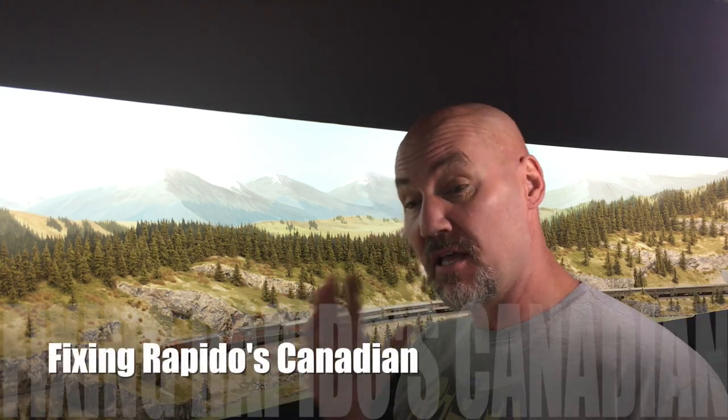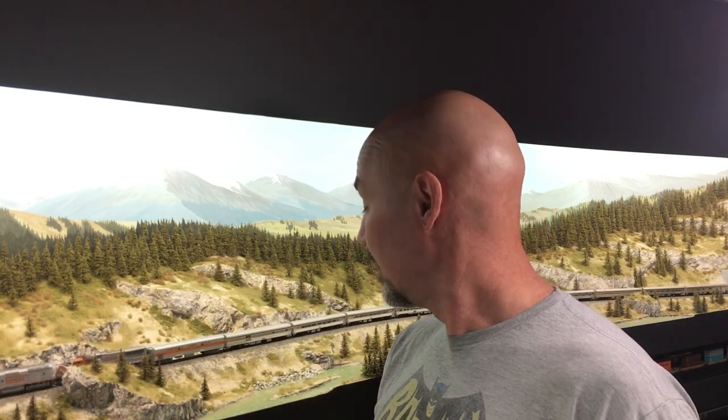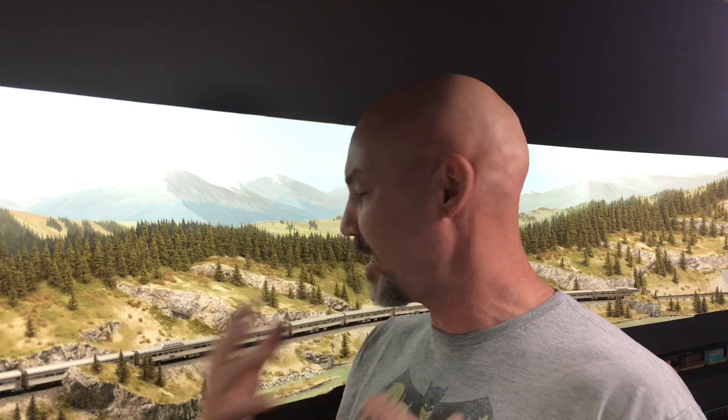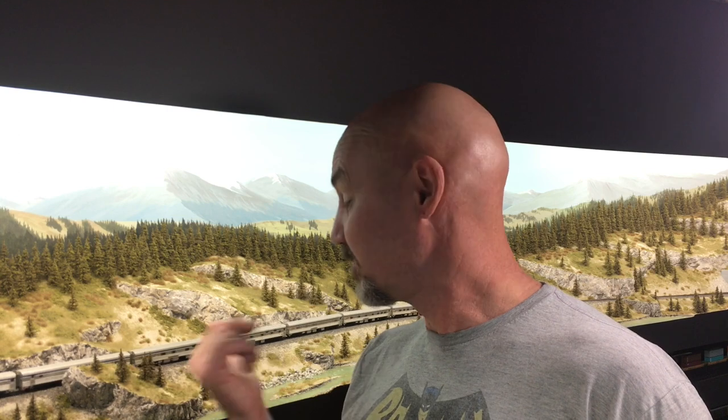Hey everybody, today we are going to talk about Rapido's new N-Scale Canadian sets. There's been some issues with rolling quality and some issues with couplers that I've experienced. I'm going to break this video down into part one where we talk about fixing these things, and part two — a slight rant on quality control, why we have the issues that we do, and whether or not they are as big of issues as we think they are. But first let's fix the deficiencies in these cars.